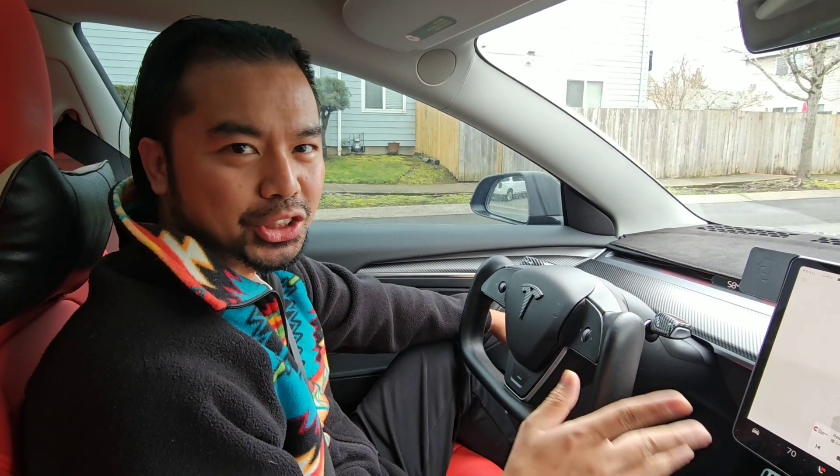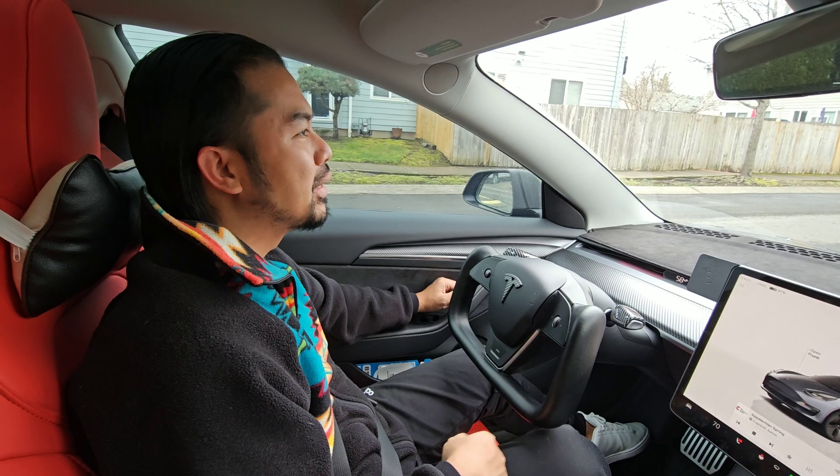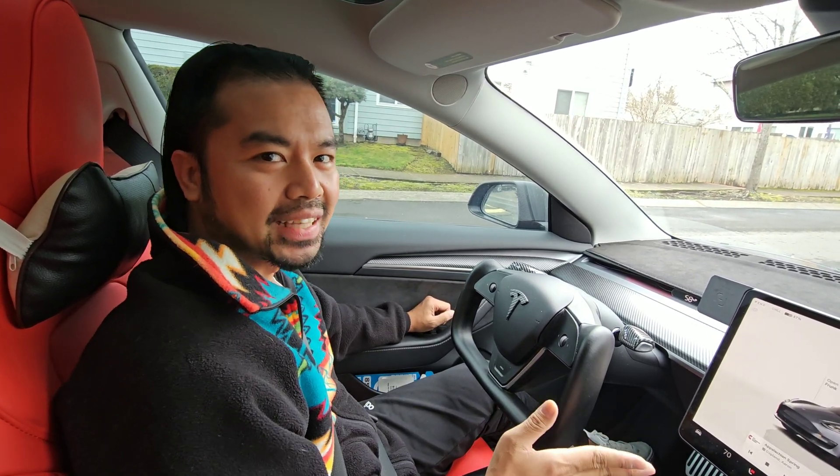What's going on guys? Once again, my name is Adrian and welcome to the episode here on my channel. Gonna be a fun day. We will be talking about stopping modes for a Tesla.